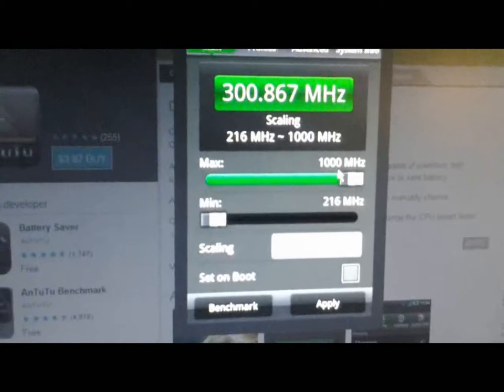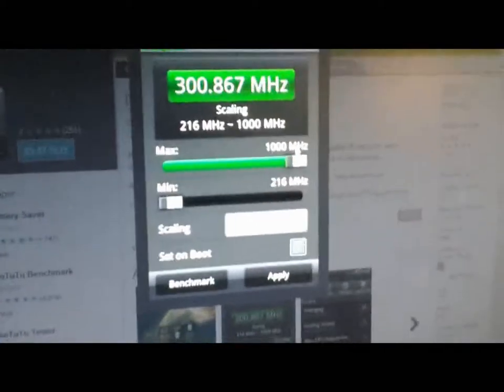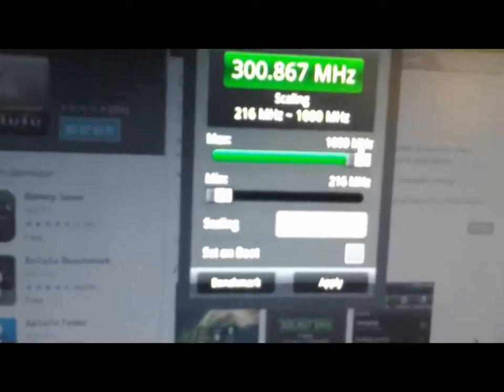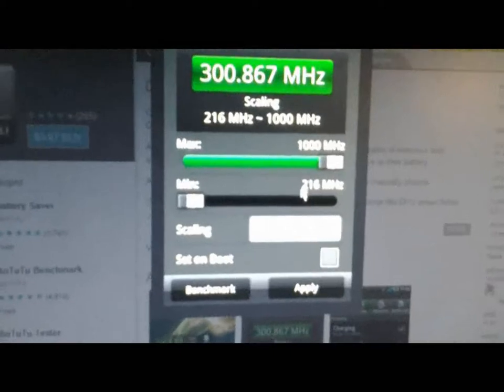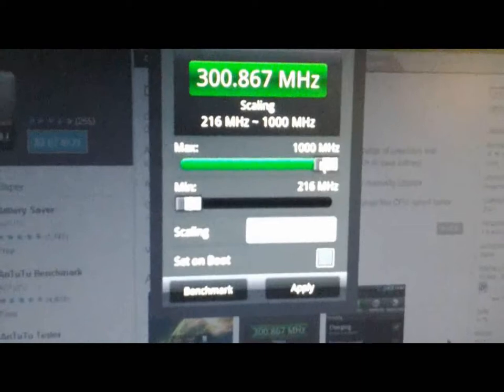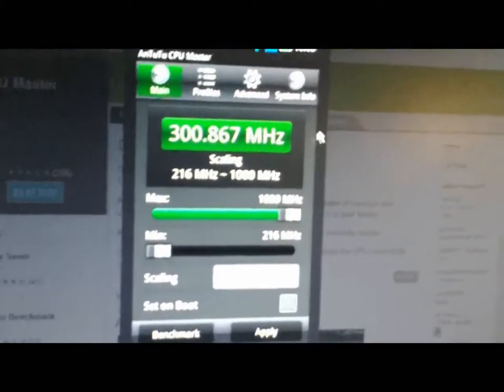You can see here it is 1 GHz — that is before installing the first kernel from the first tutorial. After installing the first tutorial kernel, you will have a few more options here to set it to 1.4 GHz.